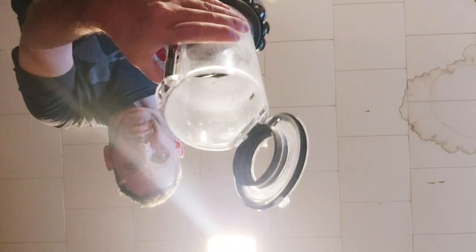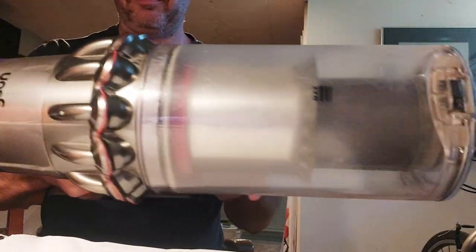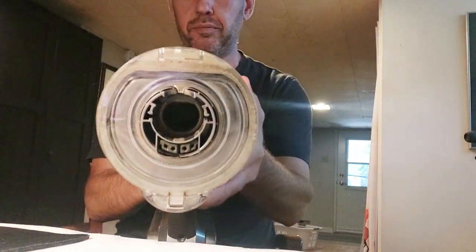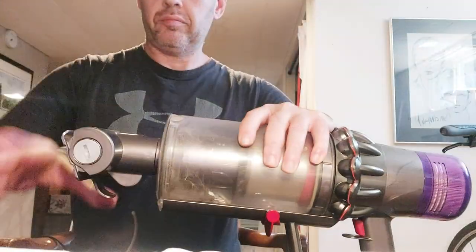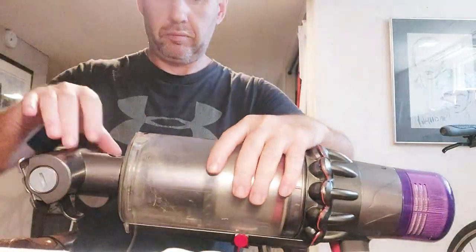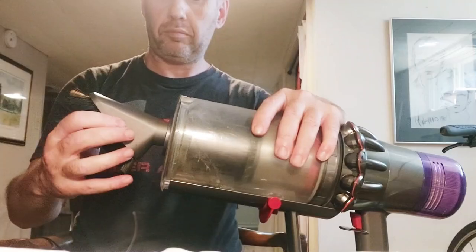One of the things I'm probably not a big fan of is the actual container that holds the dirt is a tad small. It's not a big deal but it does fill up very fast — I find I have to empty it more often than I'd like. My house is very small so it's manageable, but if you had a gigantic four-story house you'd be emptying it quite a bit.